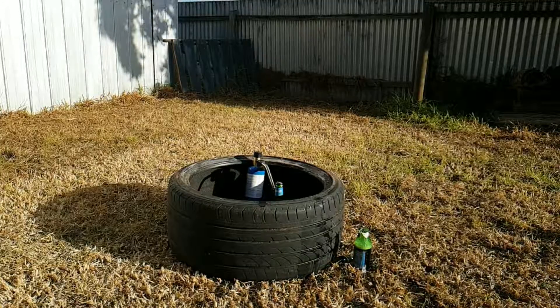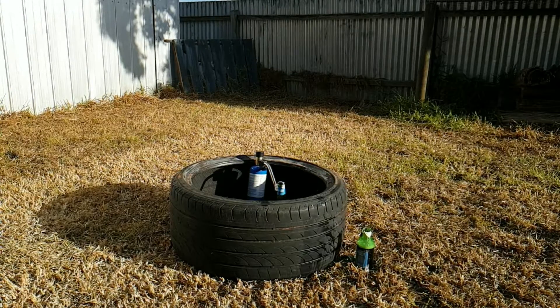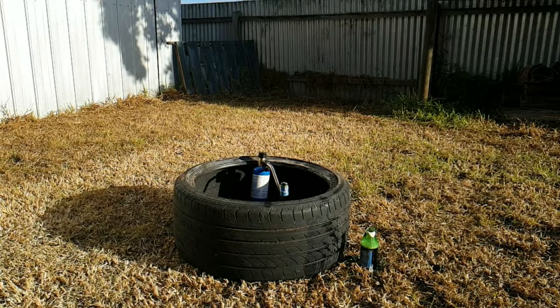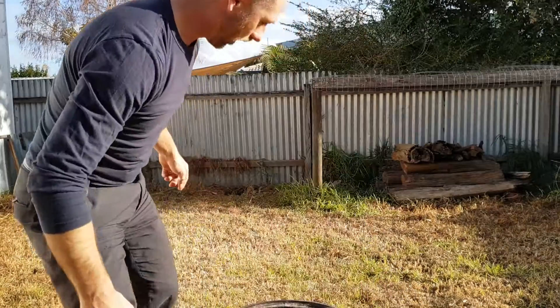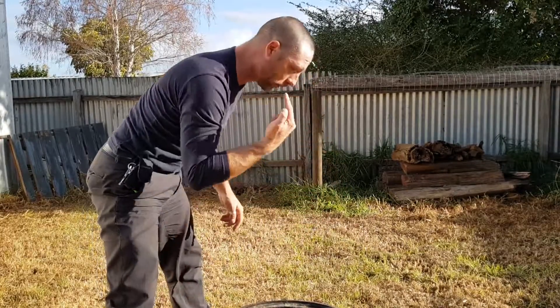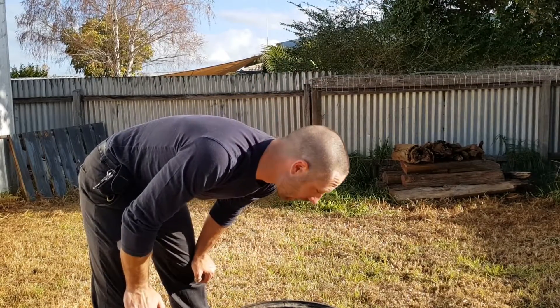I had the slow-mo camera going for that one, so we'll cut to the slow-mo footage right now. And now that we're back — please don't try this at home, this is very silly. I'm definitely glad I had this tire here, because bits of the bottle kind of shot everywhere in that direction. None of them went up, which is interesting — actually very good, because I was standing just there.